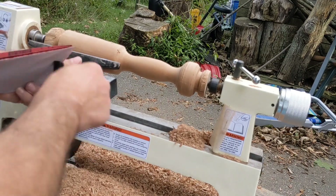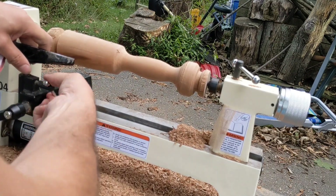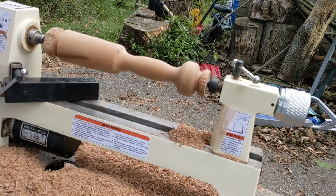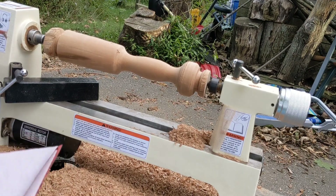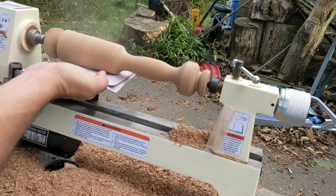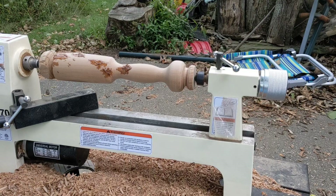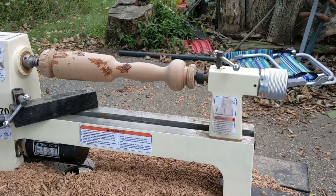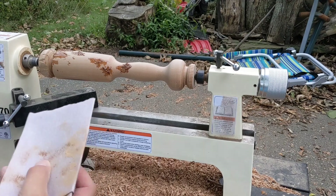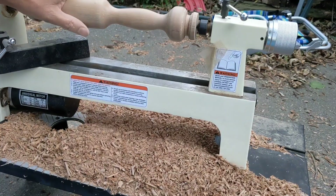So I am going to start with 120 grit, work my way all the way up to 600 if I feel motivated enough. I should be able to turn this on fairly high. It's been at least five minutes — more than five minutes. I'm going to try sanding it. It doesn't seem quite fully hard, but I'm going to try sanding it anyway. That's 600 grit.